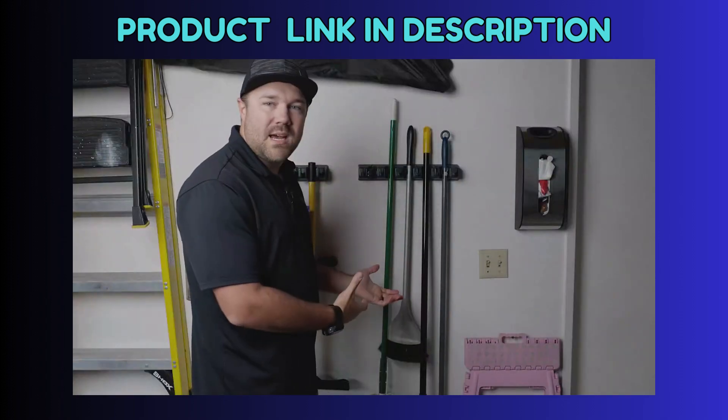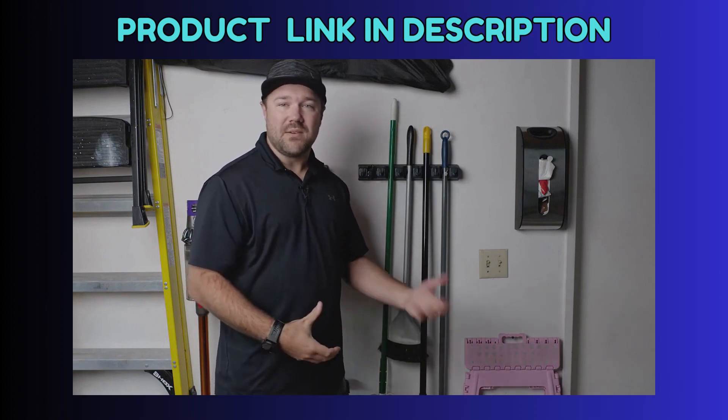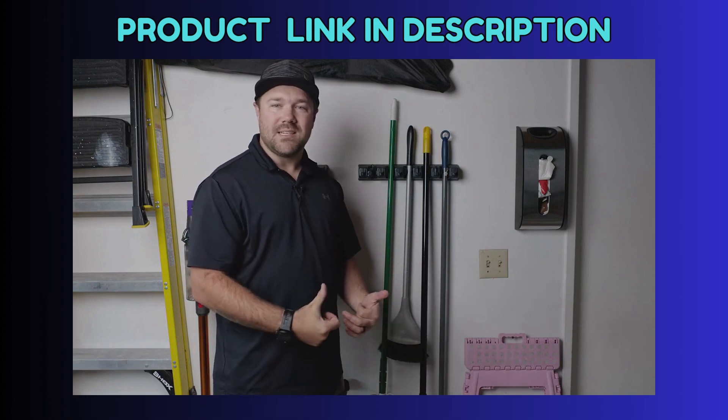It makes it a great way to organize your mops and brooms, and it's really helped keep our garage clean. We don't have things falling over anymore. So if this is something you're looking for, I do highly recommend it.